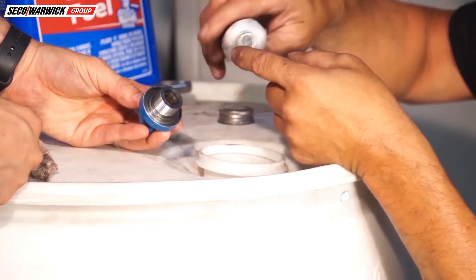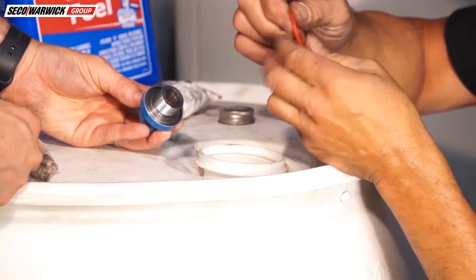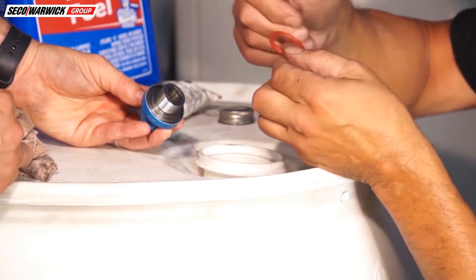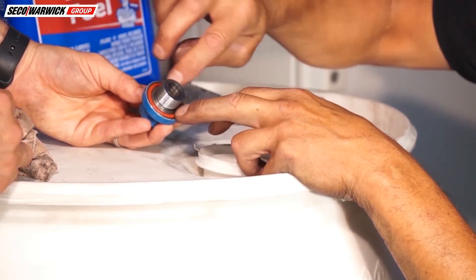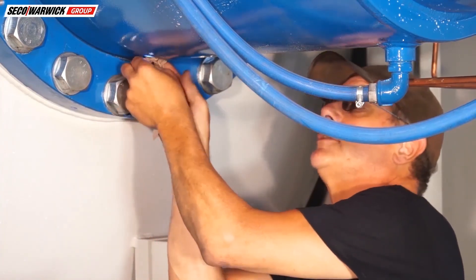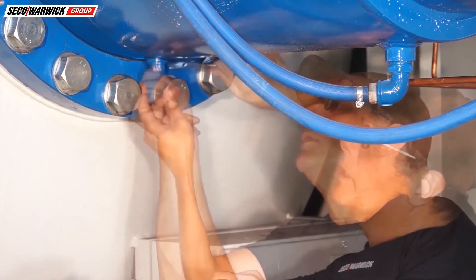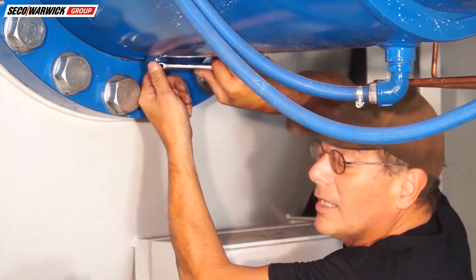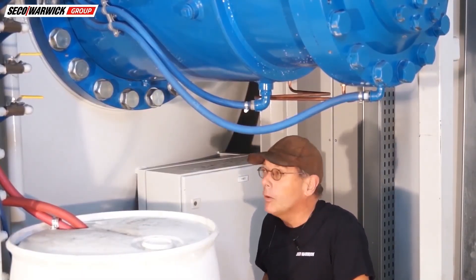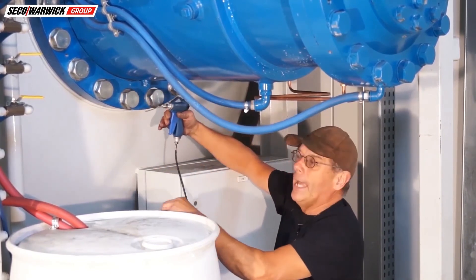I'm going to use a little Molykote 111 for the grease — some people use high vacuum grease, both are absolutely fine. The key is we don't want a lot of grease, just enough to lubricate it and help it stay in place. I'll make sure the hole is clean, the threads look good, and take an extra wipe to be sure. Do you remember what the micron level was before we found the leak? I think it was about 70. We're at 4 micron now, so I'm pretty confident we took care of the problem — but we're checking again just in case.